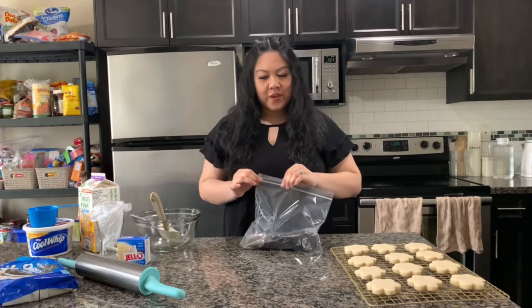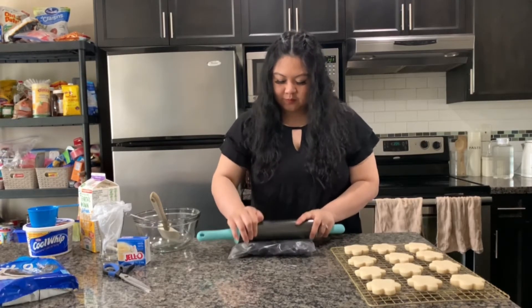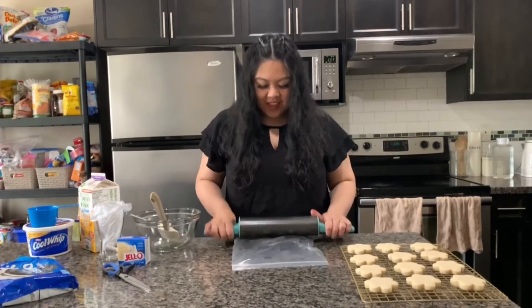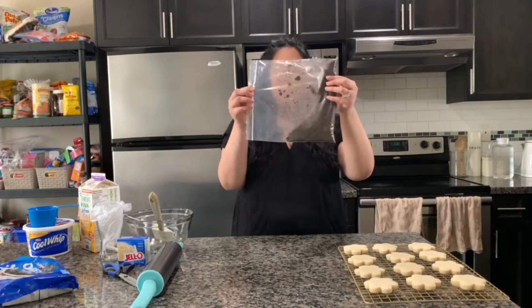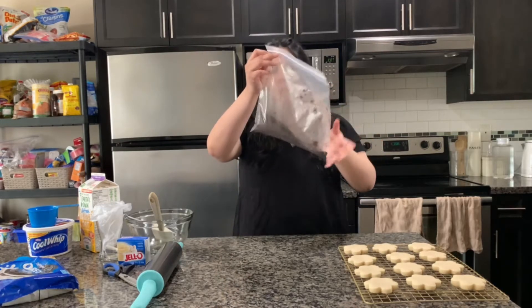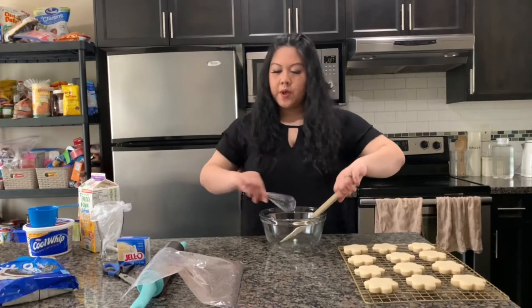Now we're going to smash them up with this heavy rolling pin. I'm not sure if there's a better way to do this — I could have blended them maybe! Okay, I think I've ground up the cookies well enough. Now we can start making the cream to put on top, then mix the crushed cookies in, and hopefully it'll turn gray.